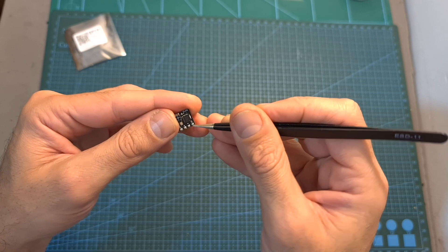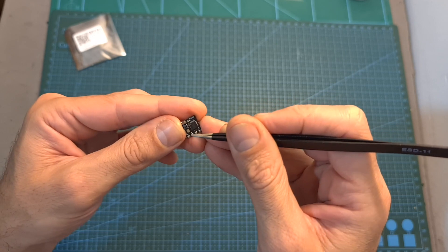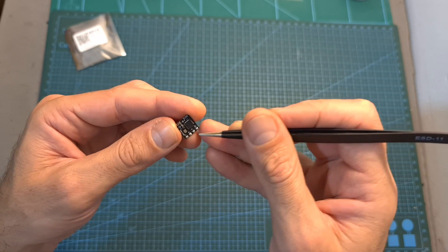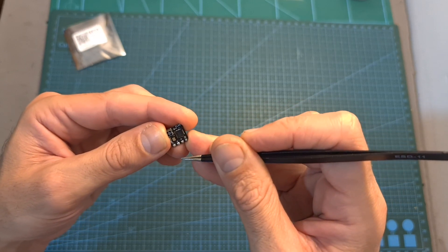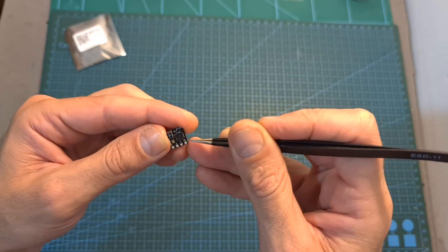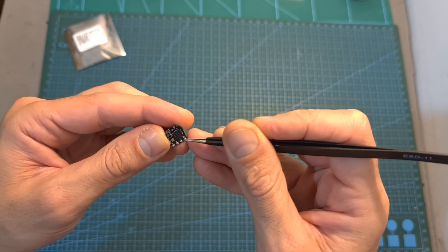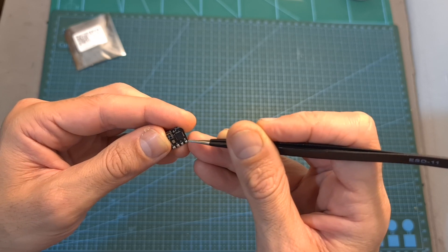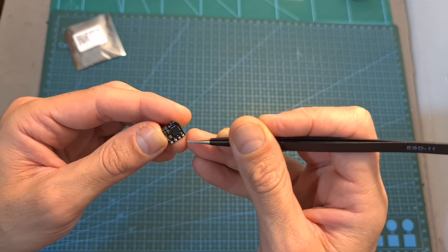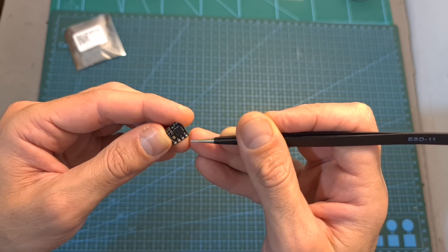As for wiring the radio receiver to a flight controller, its operating voltage is 5 volts, so the plus pad on the radio receiver needs to be connected to a 5 volt output pad on the flight controller. Ground needs to be connected to ground, and you'll also need to connect the radio receiver to a free UART port. The TX pad on the radio receiver needs to be connected to an RX pad on the flight controller, and RX to TX. Make sure you are using the same UART port and not wiring RX to RX and TX to TX, as it is a very common mistake.